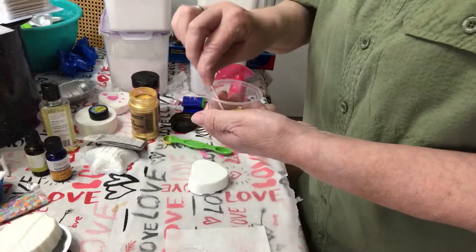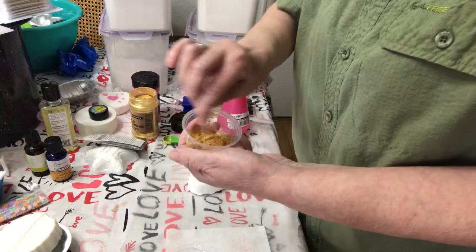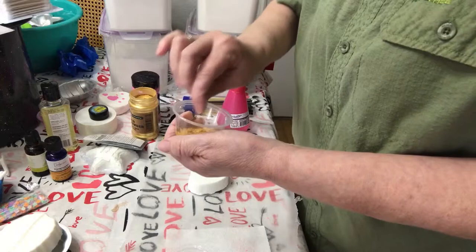You don't want it too runny, because if it's too runny then it's not going to stay where you want it to, and if you get it too thick, then it's not going to go on — it'll be kind of clumpy. So I'll get this all mixed up.